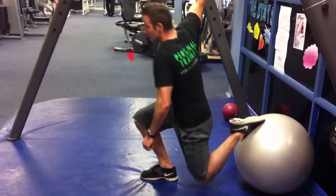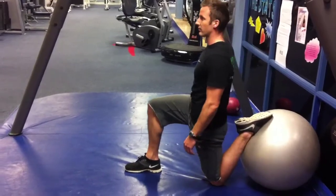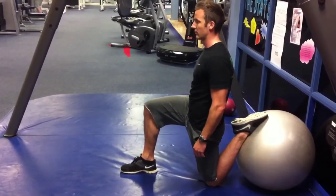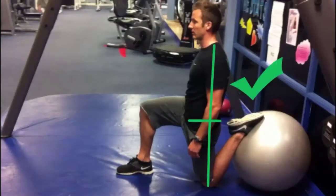To set up, grab a fit ball or a bench, place your foot on the ball, knee on the floor in front, and make sure your shoulder, hip and knee are all in one line. Squeeze the glute of the hip you're stretching to make sure your pelvis is neutral, as these green lines show.